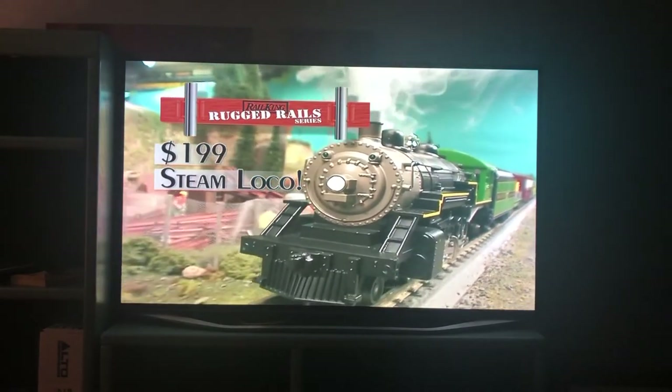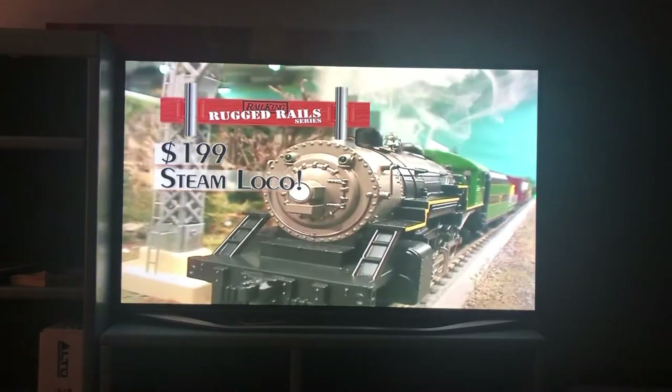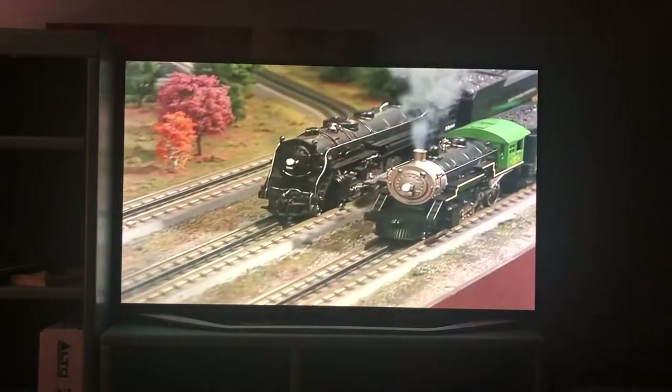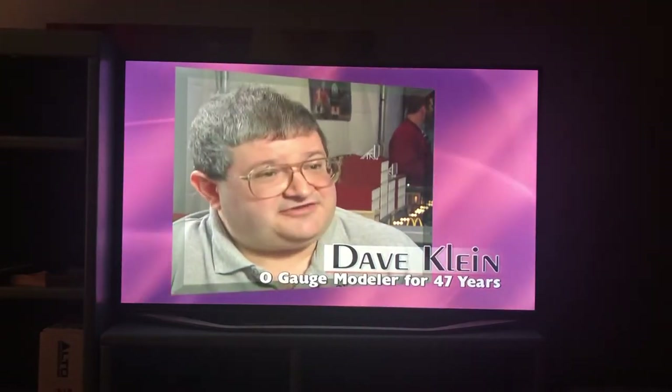A $199 Rugged Rail steam locomotive has the same electronics inside, allowing it to possess more performance features than those found in $1,500 locomotives from another popular manufacturer. DCS, because it's a software-based system unlike other systems available, is expandable in every sense the way your computer is expandable. Features can be added from release to release that enhance the software and enhance the performance of the locomotive.